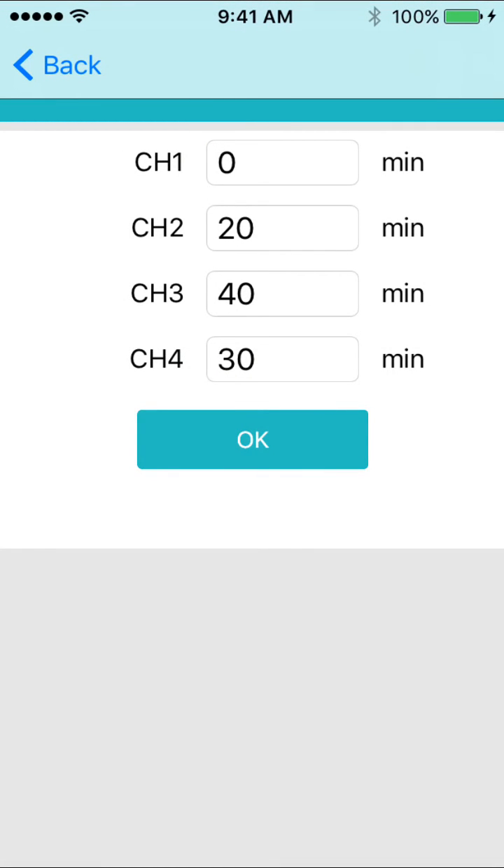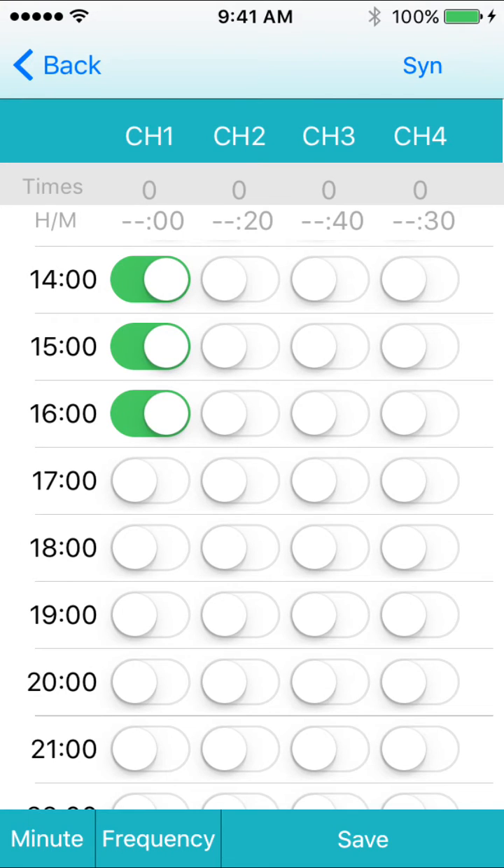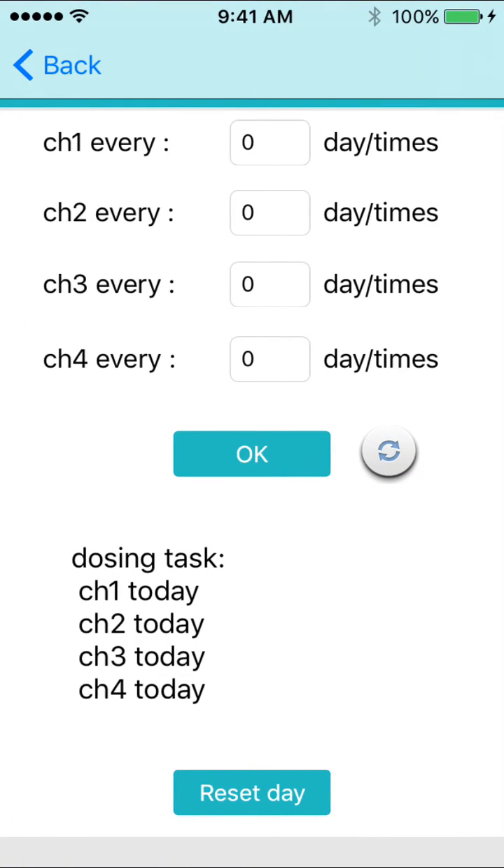If you would like the dosing to occur on intervals over a certain number of days, you could do so by pressing the frequency button, then selecting the number of days you want to wait between dosing. To dose every day, set the number to 0. To dose every other day, set it to one, and so on.